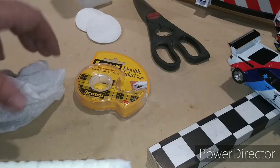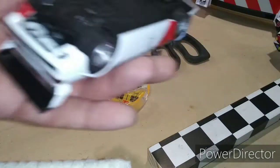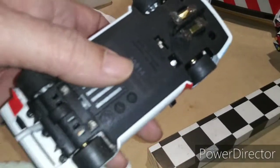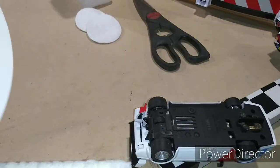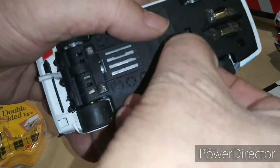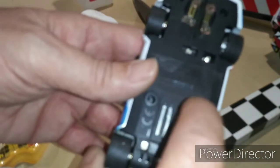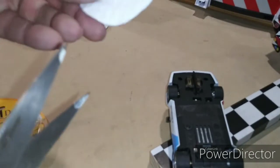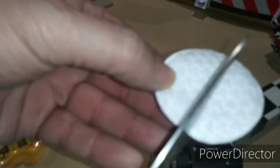Once you have the track dusted off completely, I'll proceed to clean the rails. For that I'll use one of my mule cars — I use this car a lot for this, and I'll show you why very quickly. The first thing you want to do is take a piece of your double-sided cellophane tape, take a short piece, and stick it right to the bottom of the car. I usually put it right in between the sensor and the motor vents. Then take one of these little cosmetic pads and your scissors, and just cut it right in half, so you end up with a little moon shape.